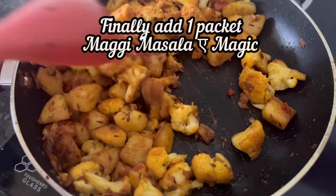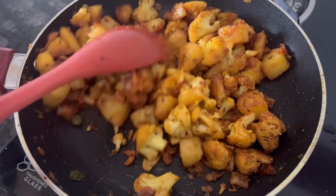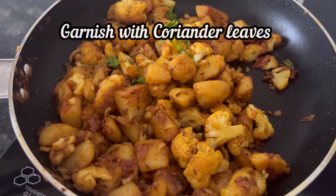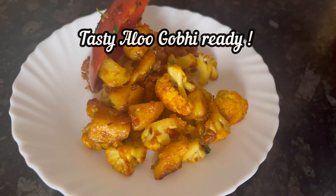Finally, add 1 packet of Maggi Masala-e-Magic and mix it well. Garnish with chopped coriander leaves. Our super tasty aloo gobi made using Maggi Masala-e-Magic is ready to serve.